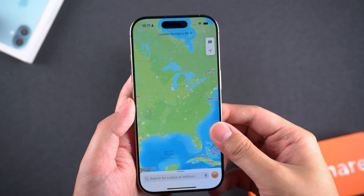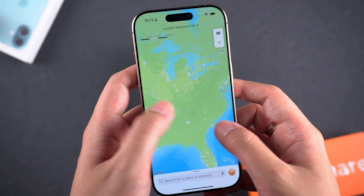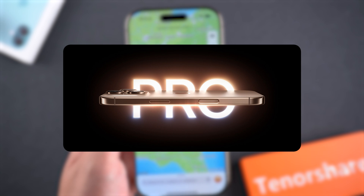What's worse is that even after removing your finger, the screen remains unresponsive. You have to swipe again to make it function normally. This issue is currently only found in the Pro Series, which seriously affects the professional image that the Pro Series is supposed to maintain.